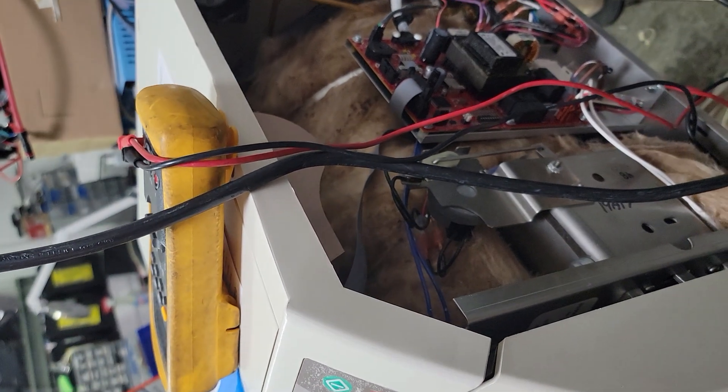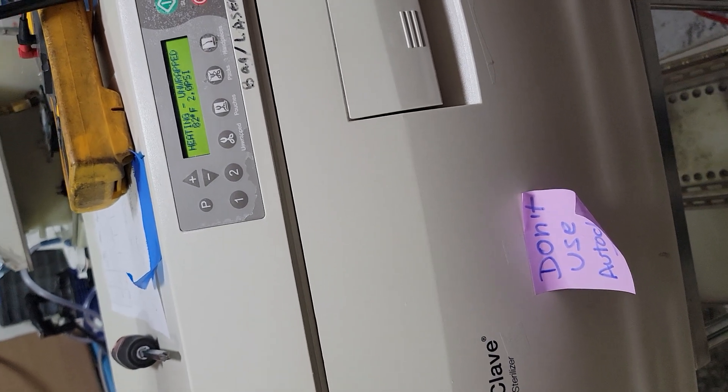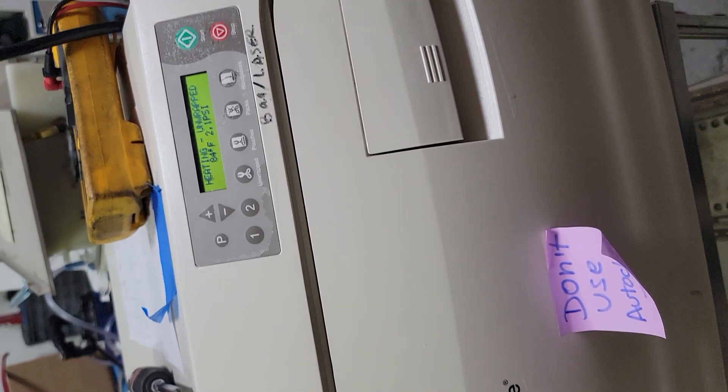Don't mix it up with a Pre-Vac, which actually has pulses — it's actively sucking the air out and having steam come in. Those are very different, on-demand units — I'll do another video on those.